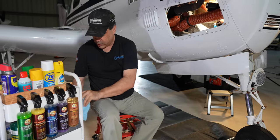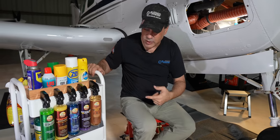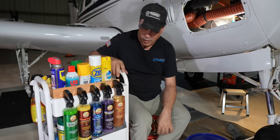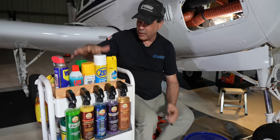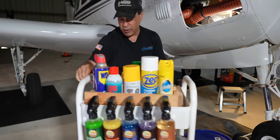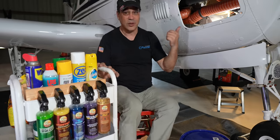Somebody in the hangar said to talk about my little cart. This is my little detailing cart that I roll around. It's just a cheap kitchen cart from Amazon or Home Depot. I hang all the bottles right on the side here, and I've got a couple of wine bottle boxes inside. It's a compact little cart that goes with me from plane to plane.